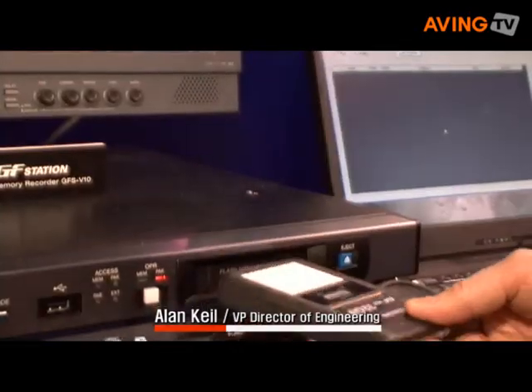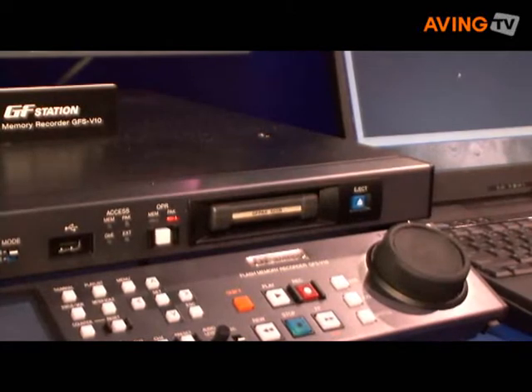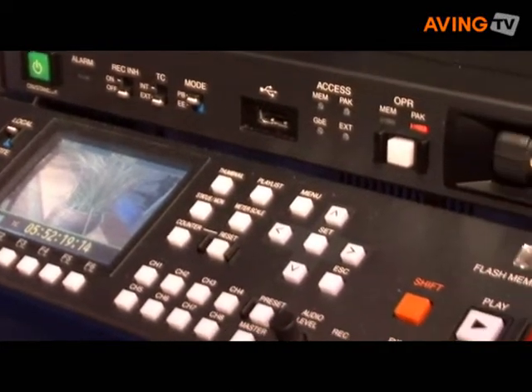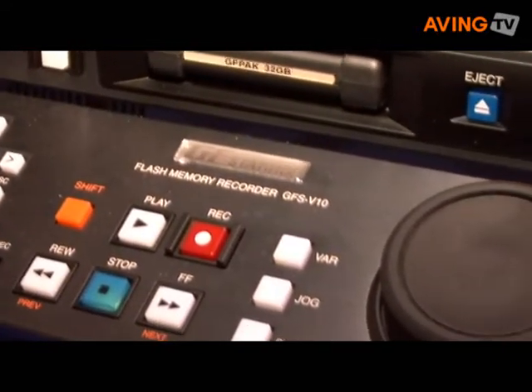It is a studio recorder player type unit. It also works with the same media that we've been discussing, the GF pack, as a removable media. One slot is included, but three slots can also be added. It also has built-in memory — 128 GB of internal memory to use in addition to the removable memory.